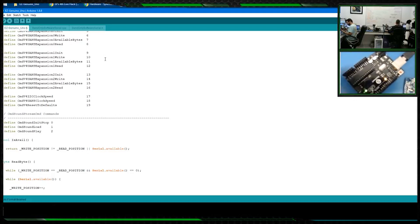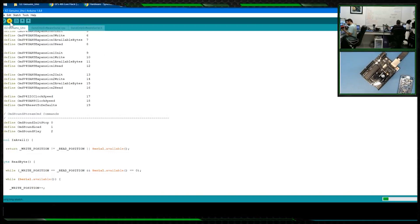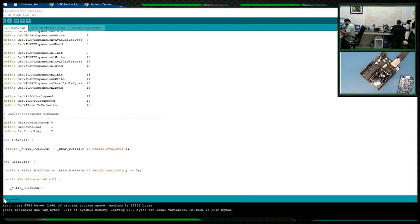This is indeed a genuine Uno — it's kind of upside down and sideways over here. In the software I'll push the Upload button. You can see it's compiling, and then uploading. Done uploading. We can close the Arduino IDE now because we don't need it anymore.